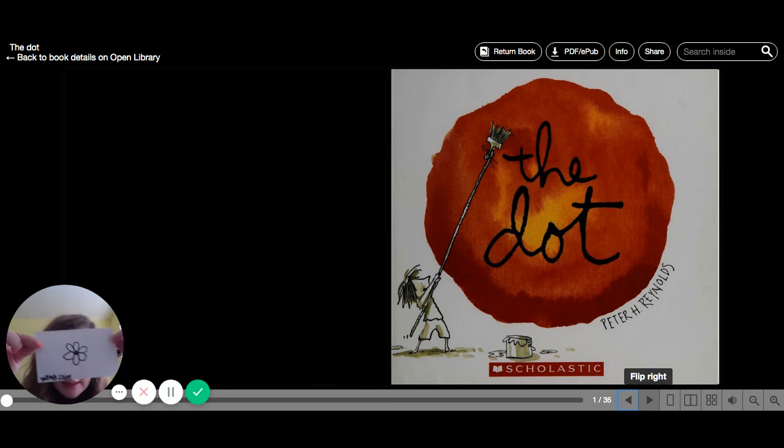It's kind of messy, but ta-da! So that's a fun activity. Just draw a dot in the middle of your paper and see what you can make out of your dot. If you want to try that out just to do something after reading the story, go right ahead. I hope you enjoyed the story. I loved reading to you guys, and I will see you soon. I hope you're all staying safe and healthy. Toodles!